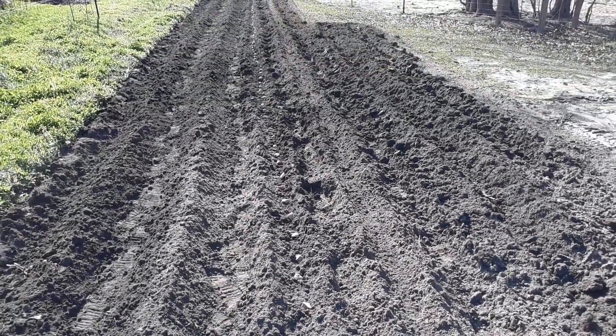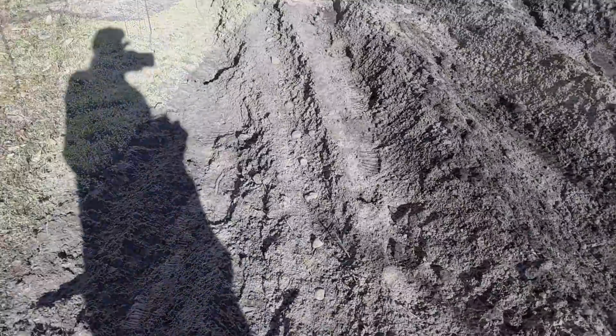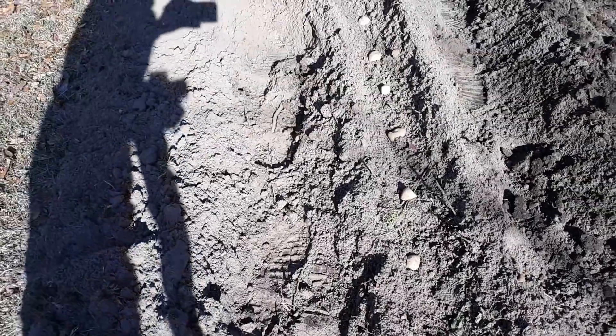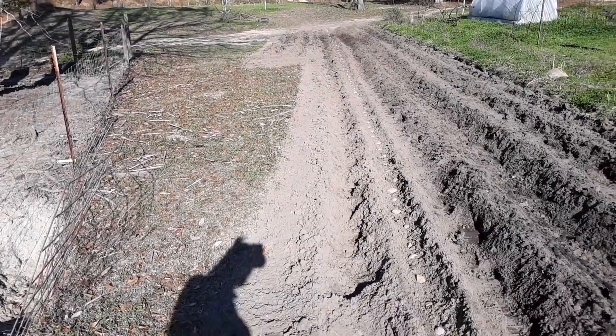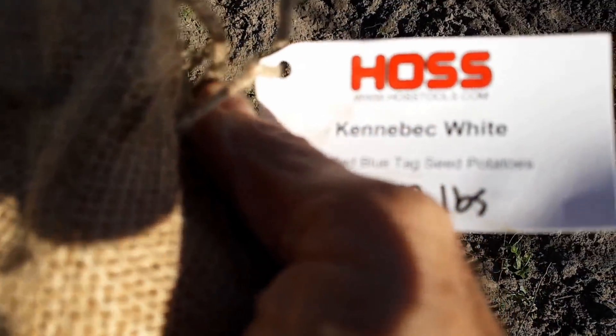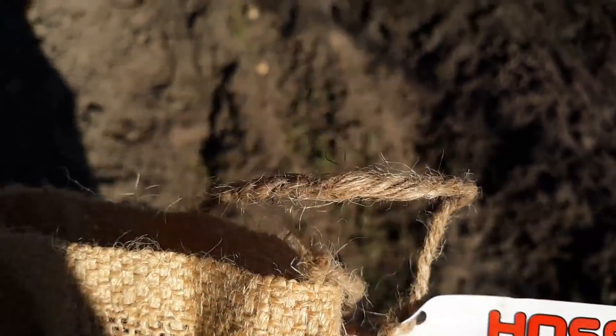We're going to get these covered up and hit the next variety. We now have the fourth row planted — spaced about every 10 to 12 inches apart all the way down that long row. This variety is the Kennebec White — row number four.